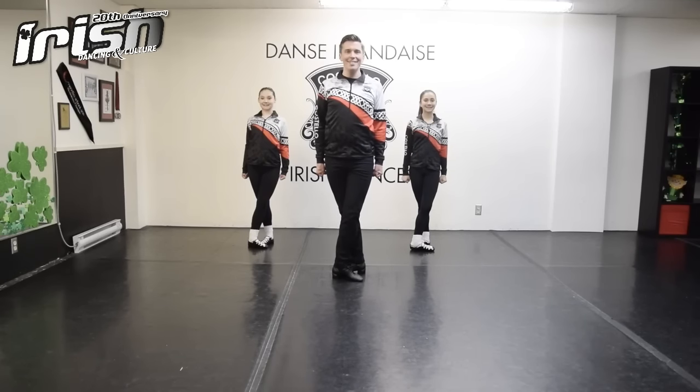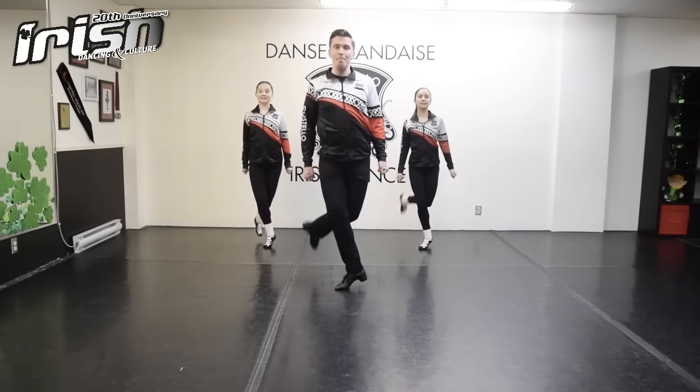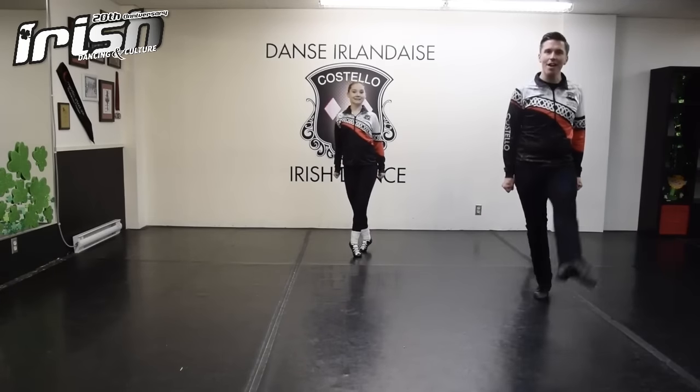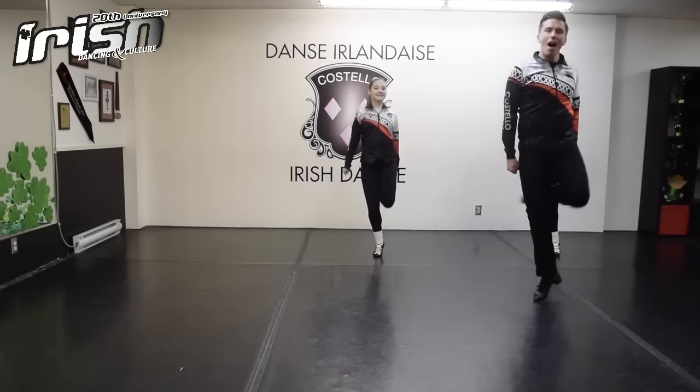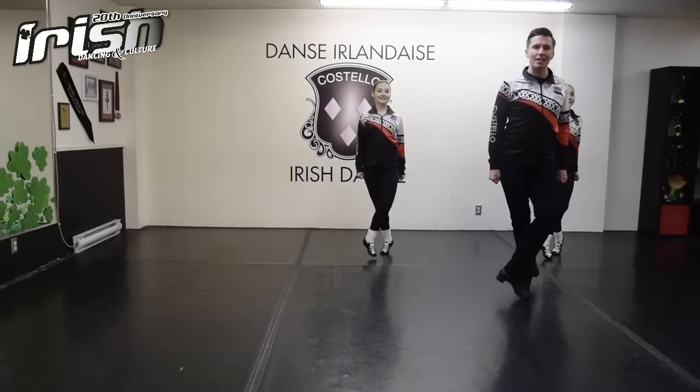Let's try it all together. One, two, three, go. Hop point, hop knee, hop back, two, three, four. Hop knee, two, three, four, five, six, seven. Hop point, hop knee, hop back, two, three, four. Hop knee, hop back, hop back, two, three, four.